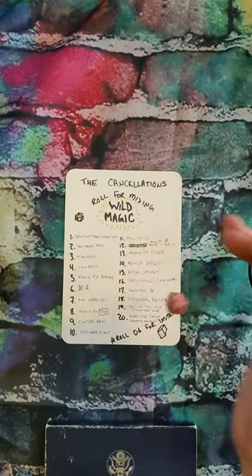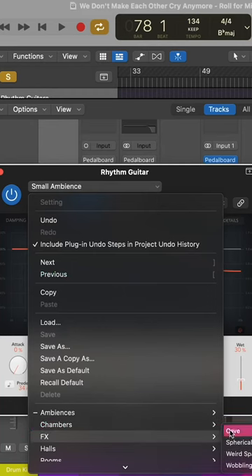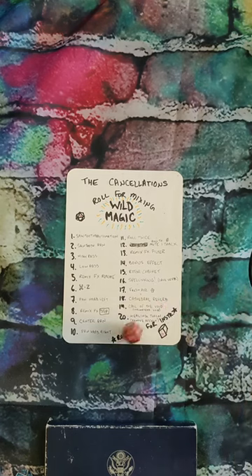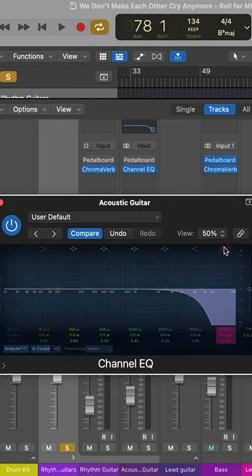So we're gonna roll a wild magic for the regular rhythm guitar. 16 — Spelunking. Ooh, cave reverb. And now we're moving on to wild magic for the acoustic. We have 4 — a low pass EQ. Well, our rhythm guitars are mixed, so let's see what they sound like.